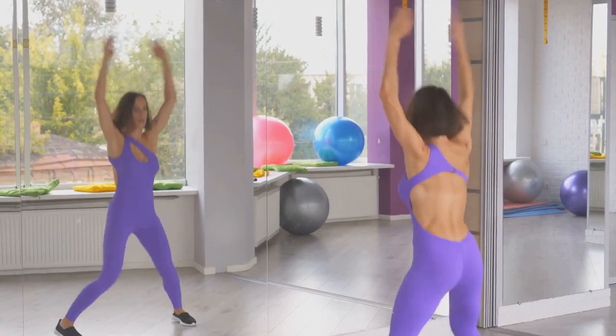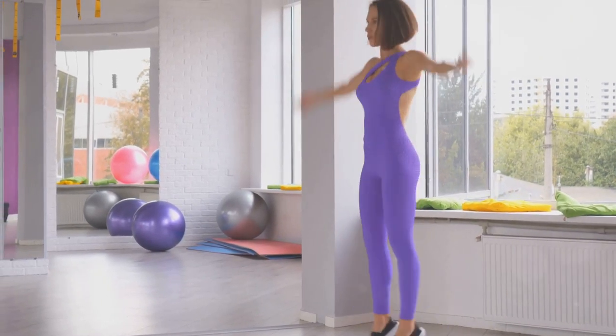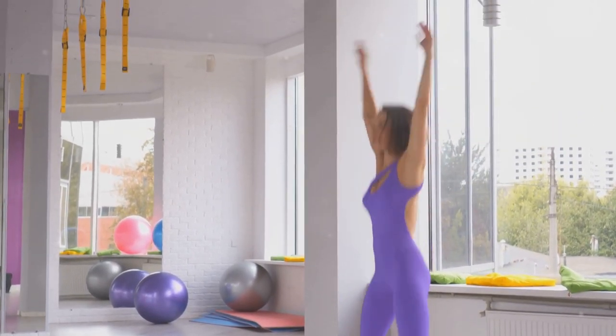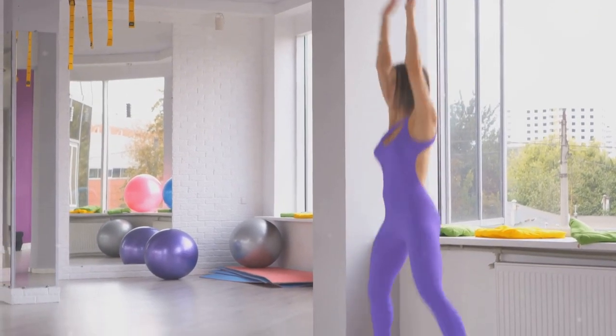To perform a jumping jack, start by standing straight with your feet together and your hands at your sides. Then, in one smooth movement, jump your feet apart and swing your arms up over your head. Reverse the movement to return to the starting position and repeat.